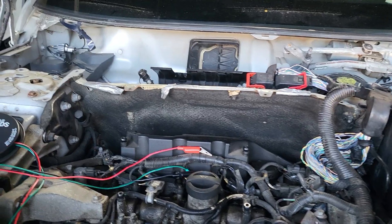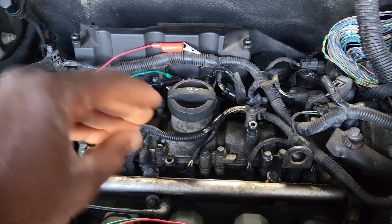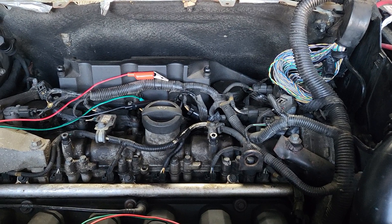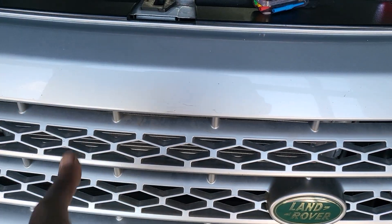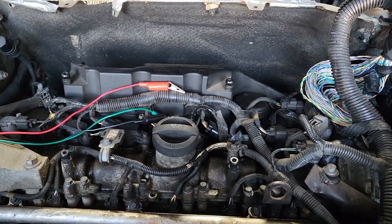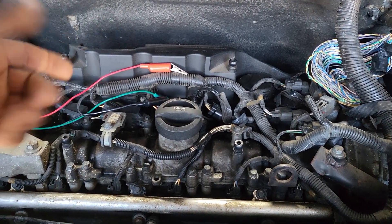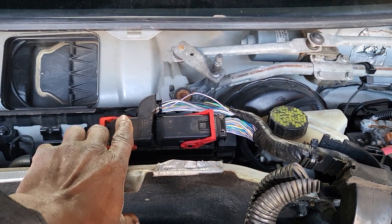The cooling temperature sensor is located around here on the engine. It senses the heat or temperature of the engine coolant. When it's time to activate the fan, the fan cools the antifreeze coming from the engine through the radiator. When the car is parked, the fan activates because there's no airflow through the grille. If the temperature rises while standing still, the cooling temperature sensor sends a signal to the engine computer.